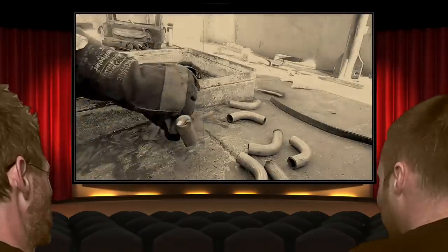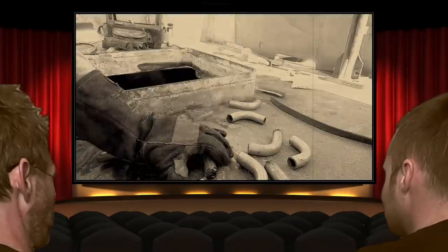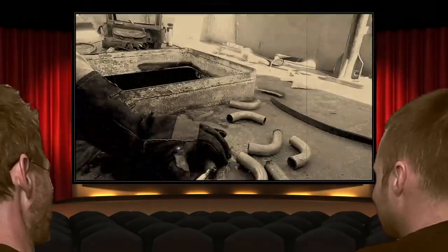These little droopy bits of metal... I think Damien was telling me to do something like that, but I can't understand his accent. Mate, no one can understand your accent either.